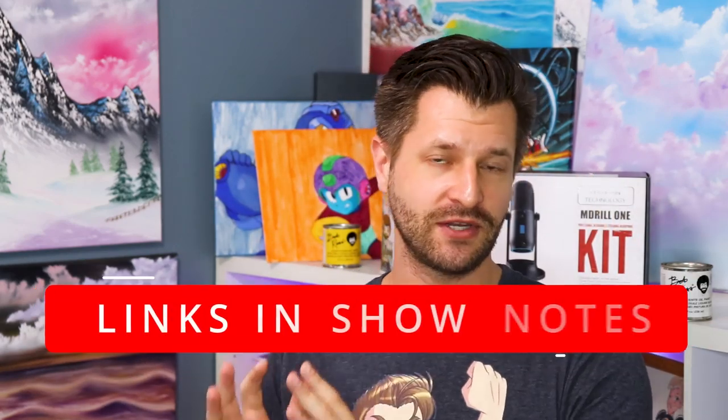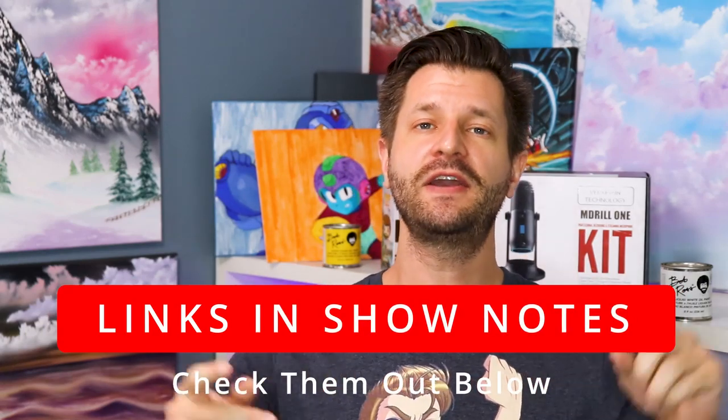At any point in this video, if you like the product or the service that I'm talking about, I put links in the show notes below, so make sure you check them out.